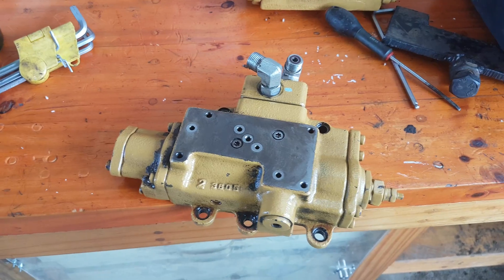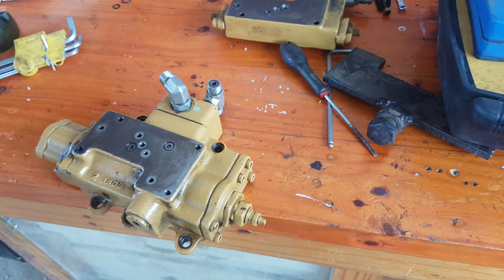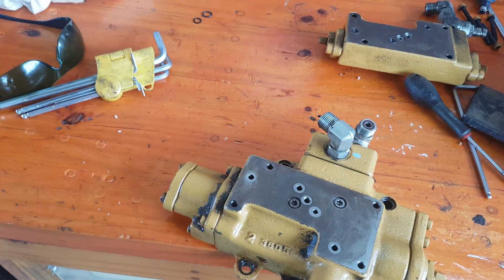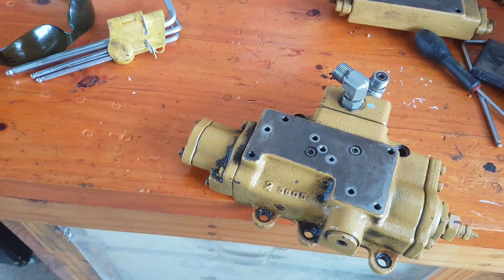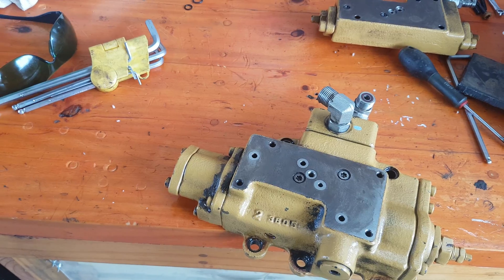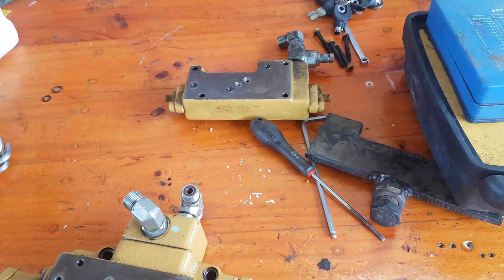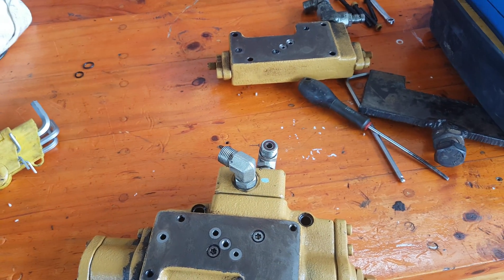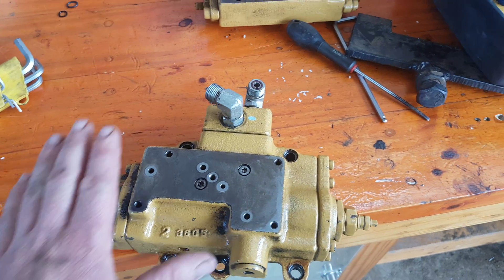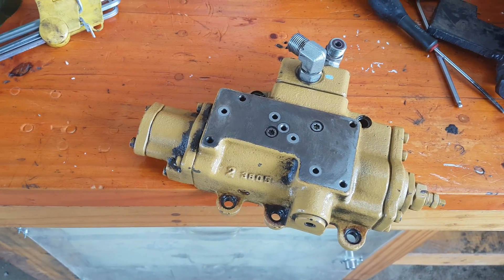That comes from your control as per demand. As your load sensing lines sense the drop in pressure due to the load applied to it, your load sensing spool shifts opposite to the spring tension side and causes your pump to upstroke or de-stroke.